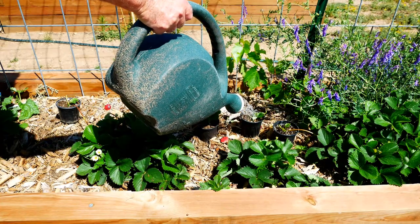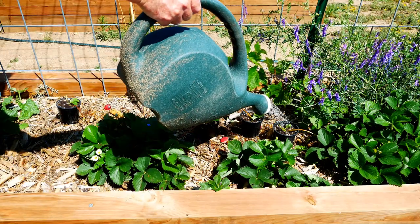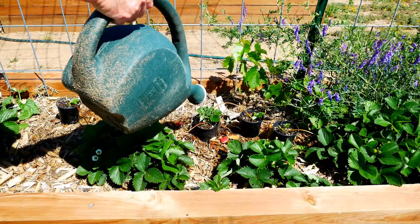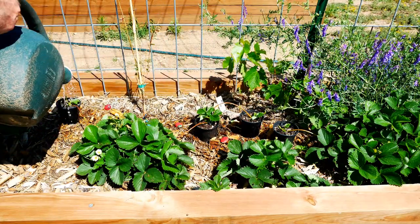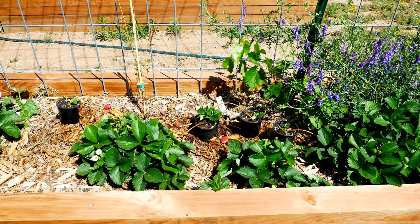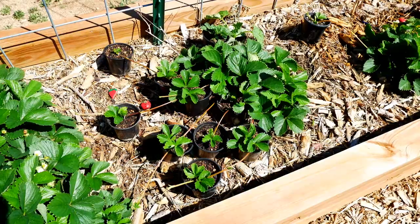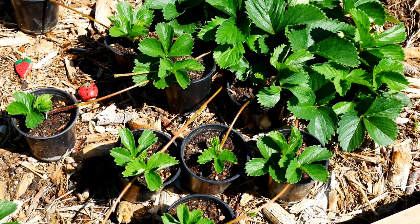I'll water the pots as I put the plants in place, and I want to be sure to keep the soil moist while these strawberries begin to root. So I'll come back a couple of times a day in my hot summer conditions just to make sure that these pots are doing well and that the soil stays moist. And this is exactly what I did for these 12 plants that are all coming off of this main mother plant.